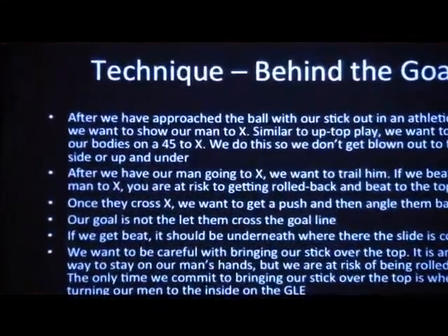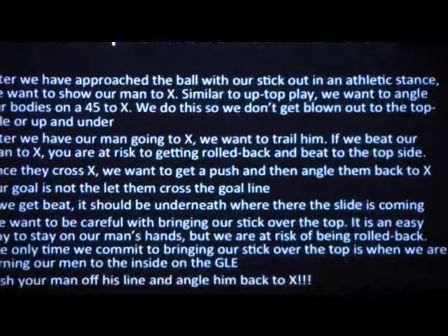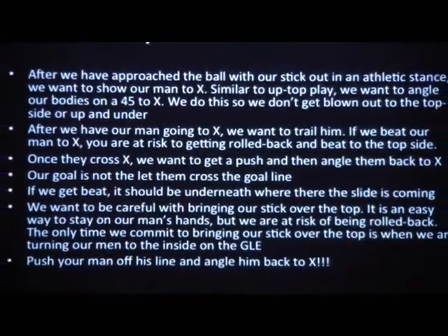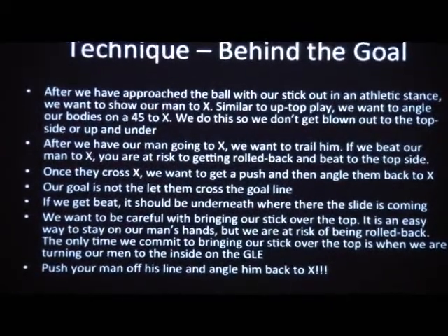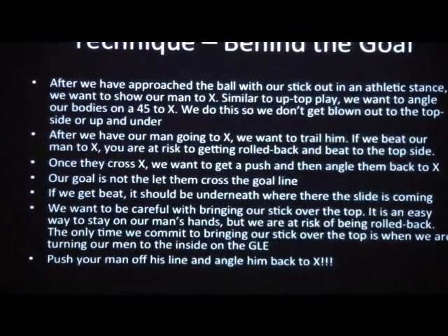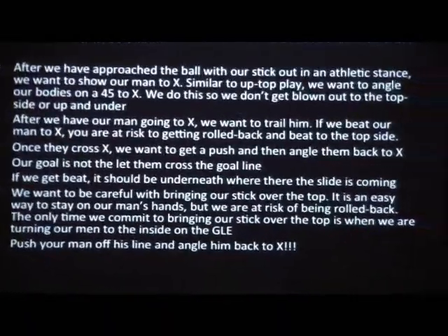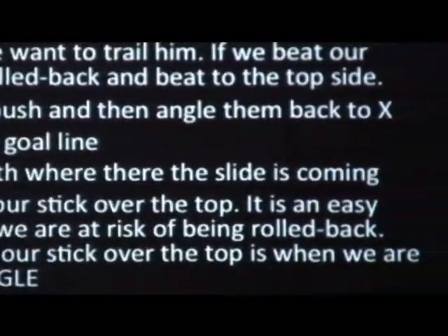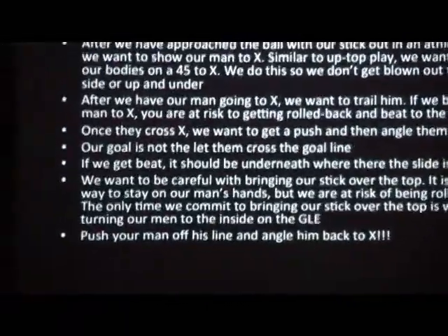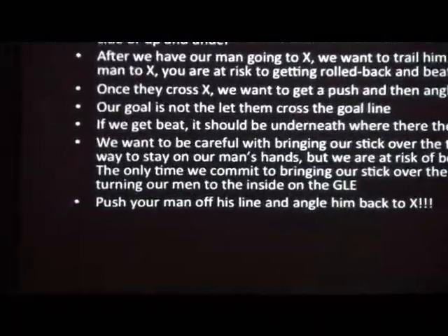Once a man or dodger commits to a side, that's what we're going to take. Once they cross that, you want to push and get them going right. Our goal is to not let them cross the midfield line. If you get beat, it should be underneath where the slide is coming. If you bring your stick over the top, it's an easy way to stay on their hands, but we are at risk. The only time you commit to bringing your stick over the top is when you are turning your man inside, pushing him off his line and going back to that.